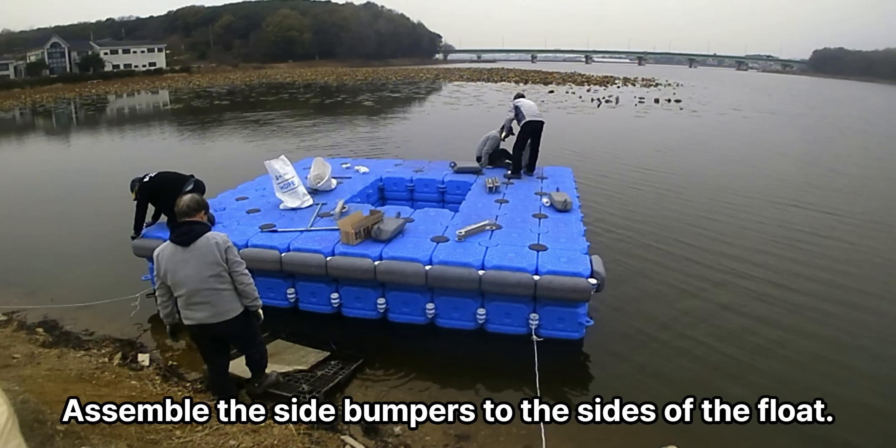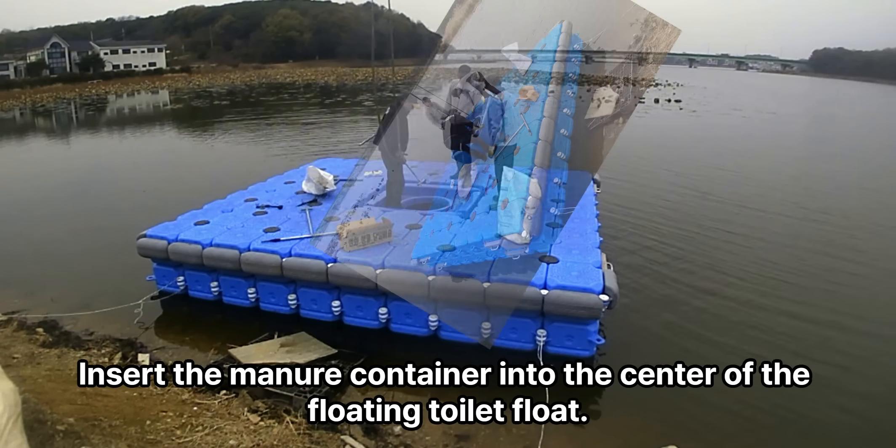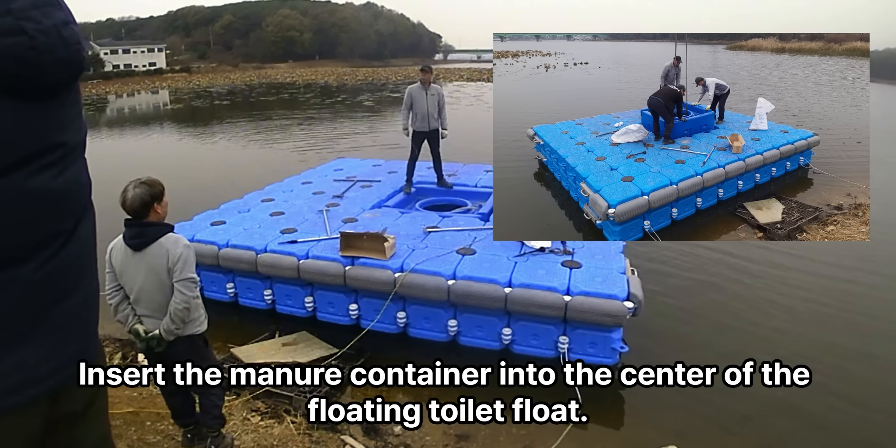Assemble the side bumpers to the sides of the float. Insert the manure container into the center of the floating toilet float.